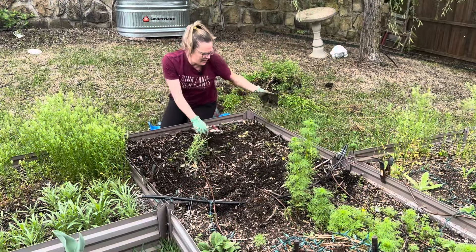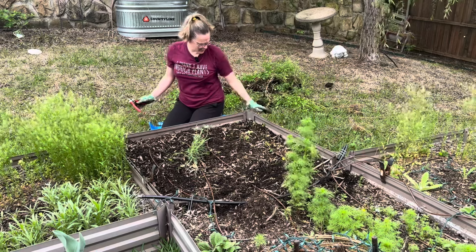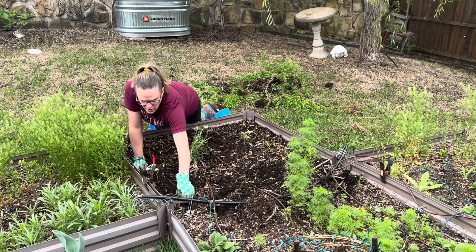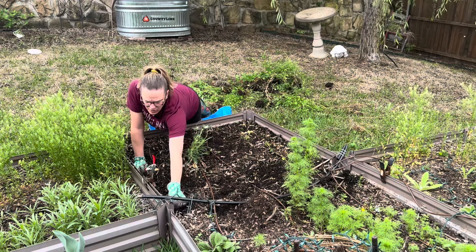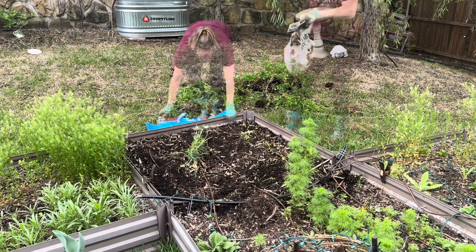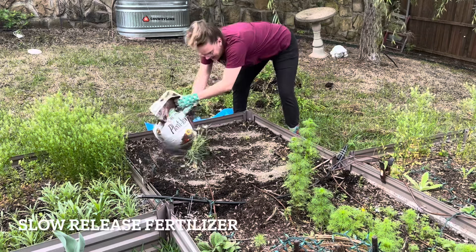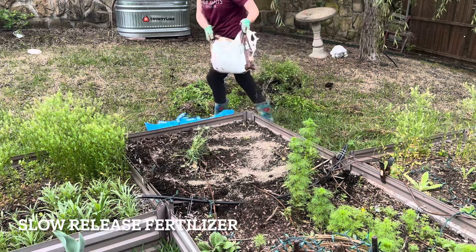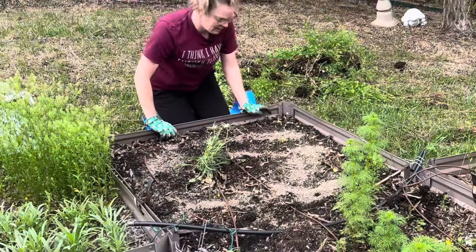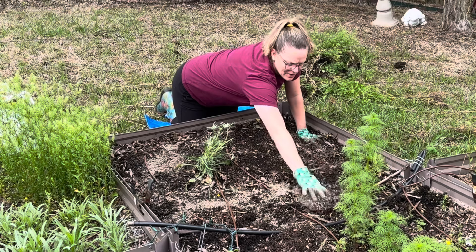I'm going to work on this side first, and the first thing I'm going to do is lay down a bunch of plant tone. Instead of fertilizing each little hole where I'm putting plants, I'm going to go ahead and put plant tone across this whole back half portion — it just makes it easier and will enrich all the soil. I'll get it mixed into the top few inches.